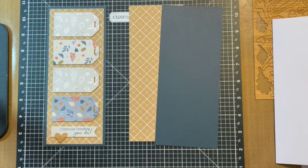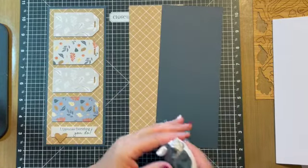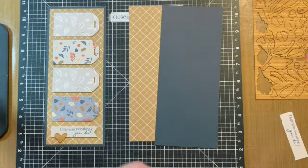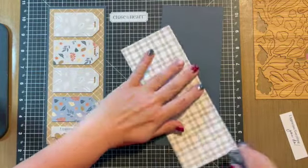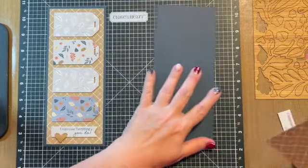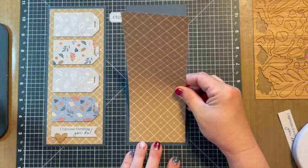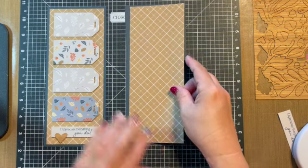Let's open up our adhesive runner. I'm going to use the Close to My Heart adhesive runner because it is by far my favorite. I'm going to go ahead and put adhesive on the back of the background paper, and then I'm going to center that and attach it to the harbor, which is one of our newer colors with Close to My Heart.